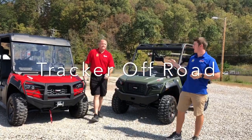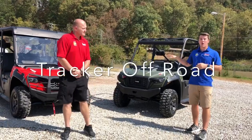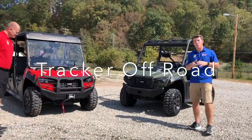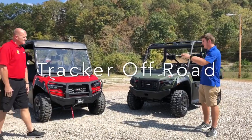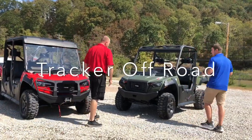Hey guys, it's Grant with Grad Outdoors Marine. Jamie with Grad Outdoors — how you doing today? We're going to go over our Tractor Off-Road. We have the 800SX and the 800SX Crew. One thing I want to point out really quick is these engines are still on — that's how quiet these are. It's just ridiculous.